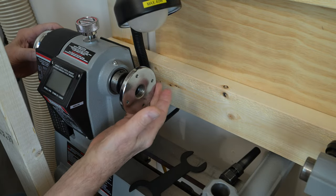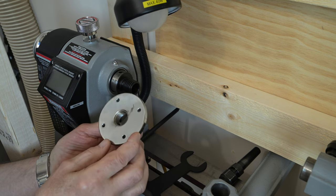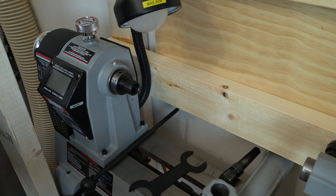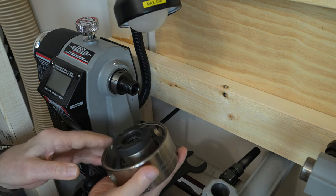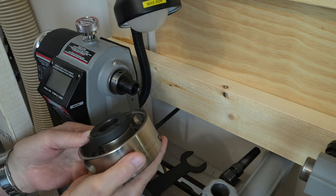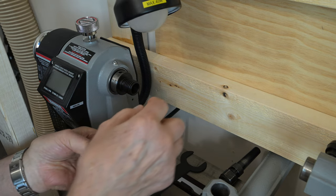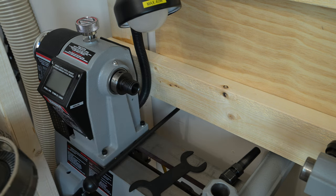I loosened this faceplate a while ago, but this is actually the first time I'm taking it off. I wish they had not chrome-plated this because the chrome plating is going to flake off. I may not use this faceplate anyway. Now let's see if this chuck is going to fit - no, I don't think it's going to fit. It's not going to work. My next hope is that the manufacturer is still in business and that they make some sort of step-down sleeve that will screw in here and fit on here.